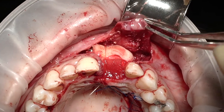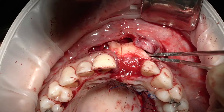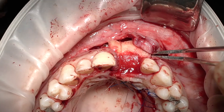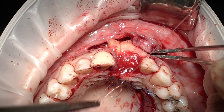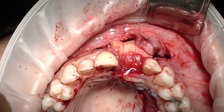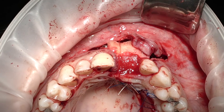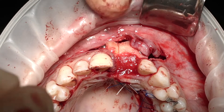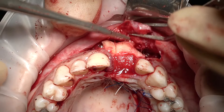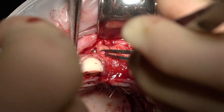Here we go — that's the first stabilization suture, and we're going to do the second one now. Beautiful soft tissue management by Victoria — it's really good to have a colleague working with you, it saved us lots of time. While I was working on the mucoderm, Victoria done the soft tissue graft for us. That's my last stabilization suture, and then we'll start closing.